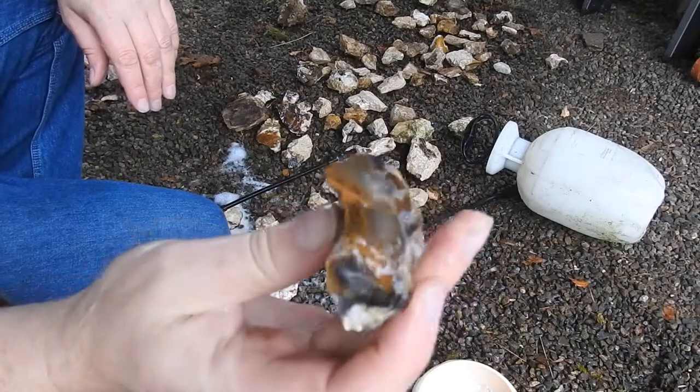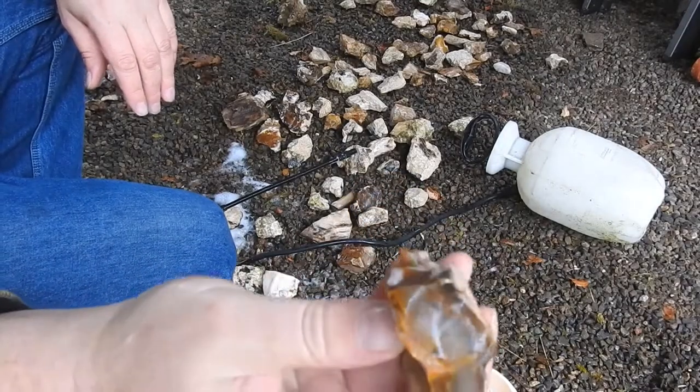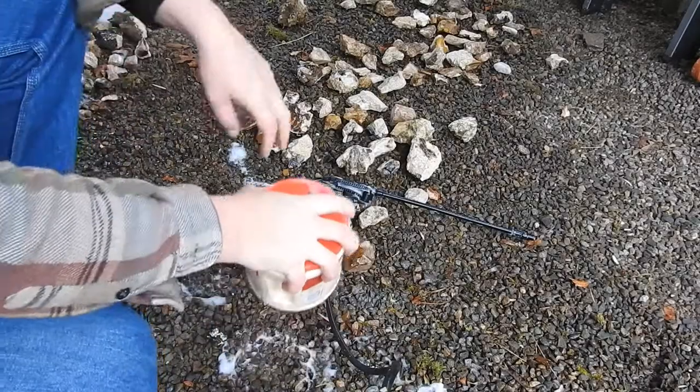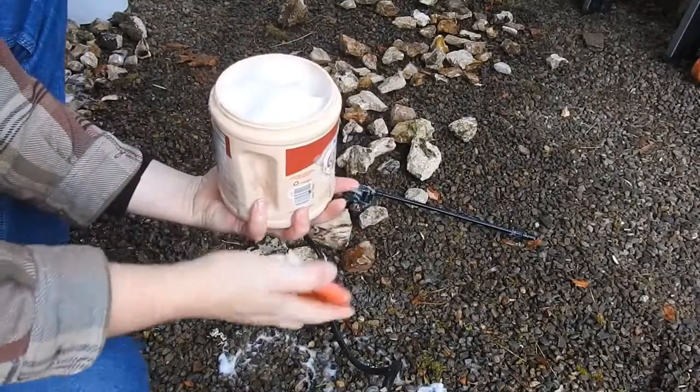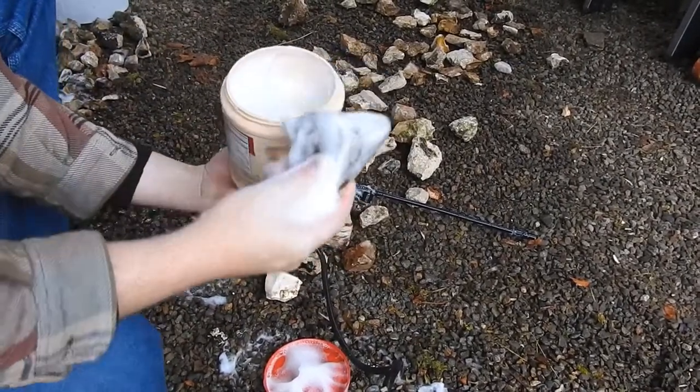Just incredible. So here's another bucket — another creamer container full — that we've done.